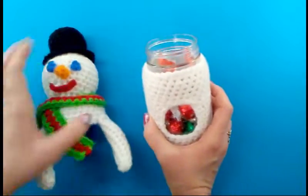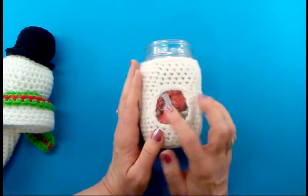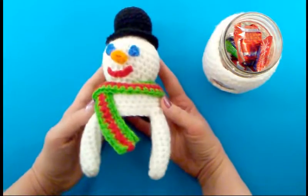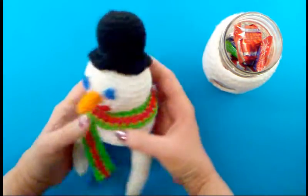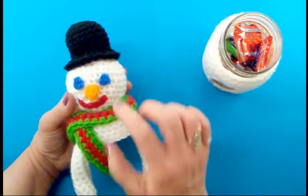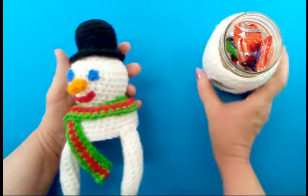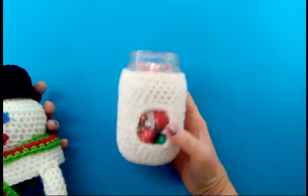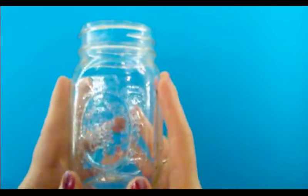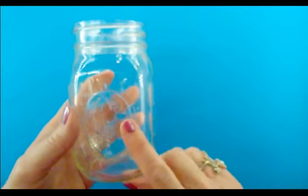So it's going to be done in two videos. The first video I'm going to show you how to make the mason jar cozy with the peekaboo window, and in the second video I'm going to show you how to make the snowman mason jar topper with a little top hat. He's going to have a little scarf and a carrot nose. So if you'd like to learn how to make the peekaboo mason jar cozy, go ahead and join me in this tutorial.